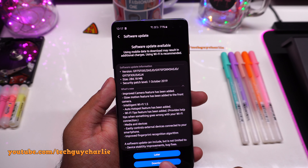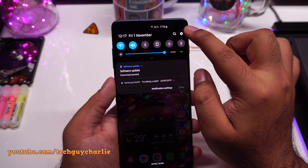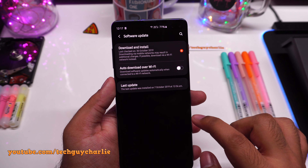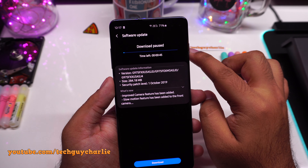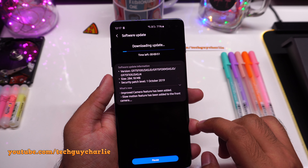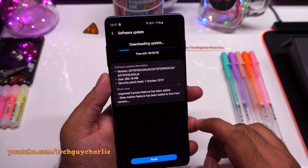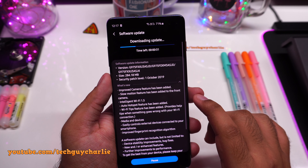Let's go ahead and download this update. By the way, if you don't see the update, drop down the notification panel, go to Settings, scroll all the way down, tap on Software Update, then tap on Download and Install. If the update is available you will see 'software update available,' but if you don't, don't worry — this update will come to your Galaxy S10. I'll just download and install, then we'll check out the slow motion video for the front facing camera.